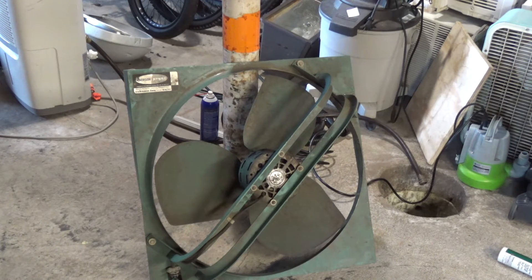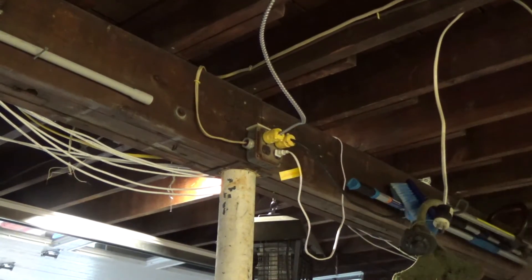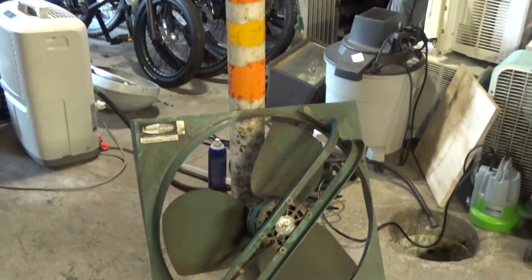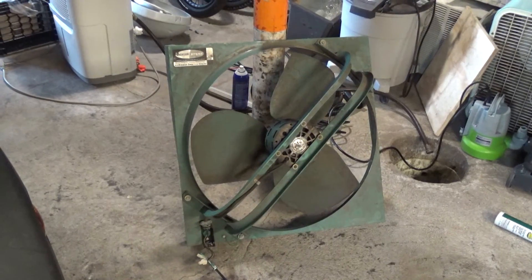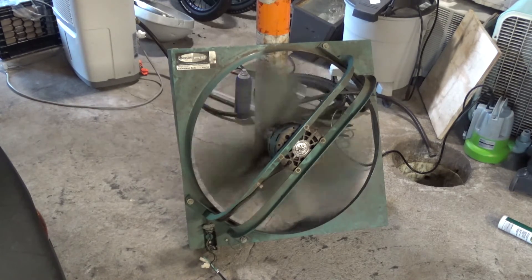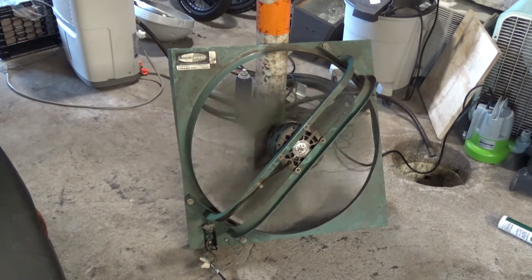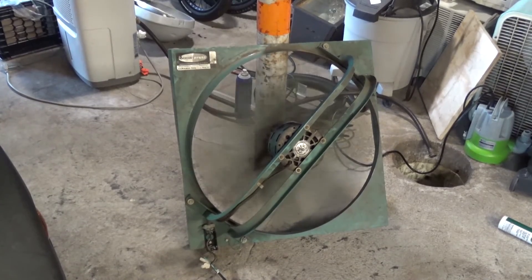Okay, here we go — take two — this time for real. Okay, that's it. Power draw is 4.8 amps.